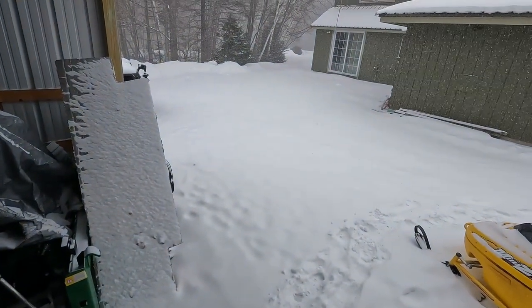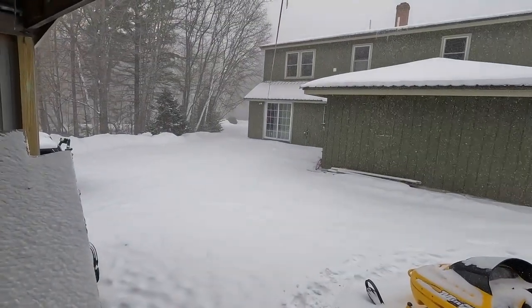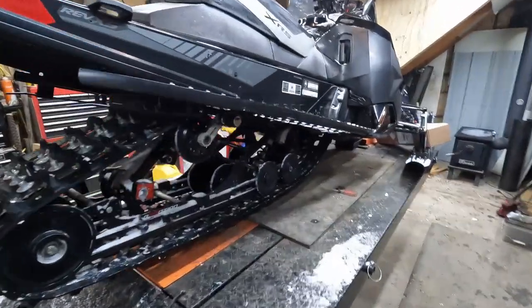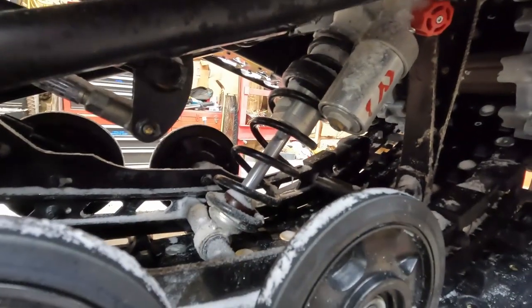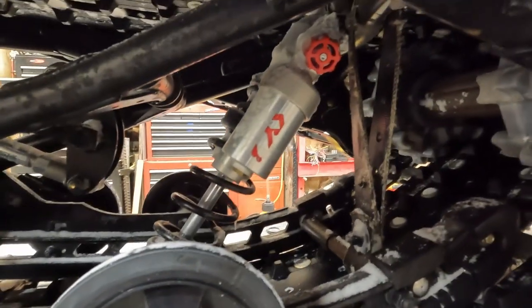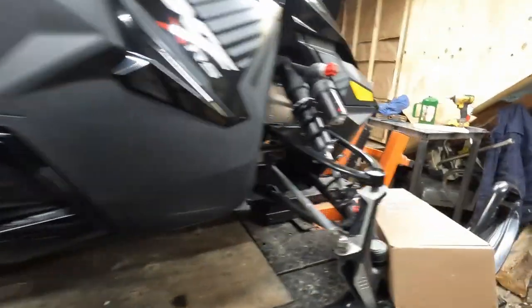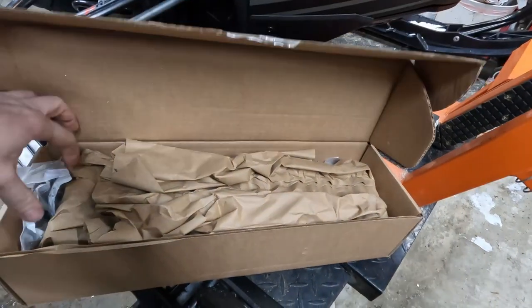We've got a bit of a snowy day — first blizzard warning in a few years — so enjoy this downtime. A little bit of sled maintenance. What we're going to do today is replace that shock right there. The last ride I went on, it froze and would not come back, which is not a good way to start the season, so we're going to fix that with a brand spanking new one.